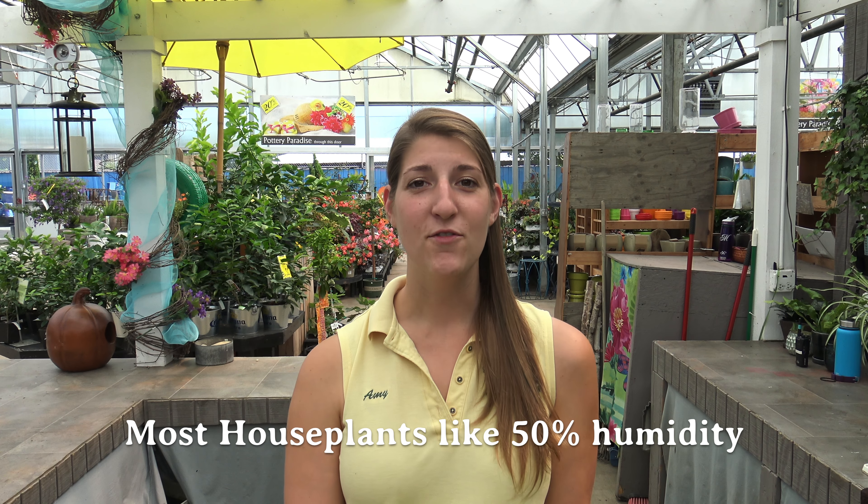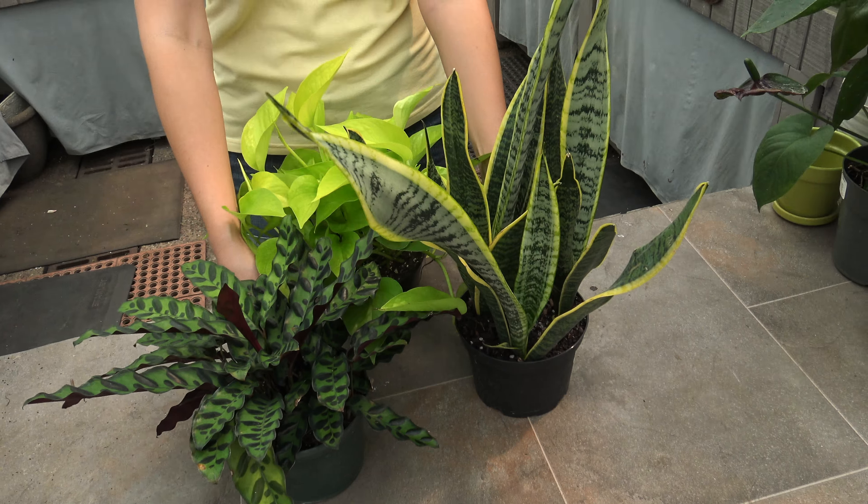Most houseplants prefer humidity to be around 50%. If you don't have 50% humidity in your home, there are easy ways to remedy this problem. First of all, you can group plants together.